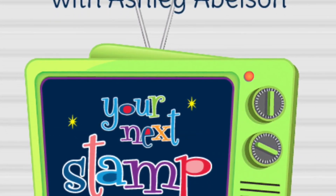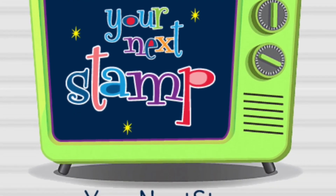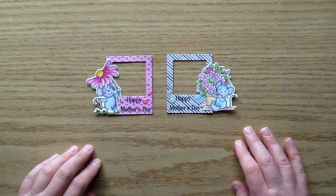Hi there, it's Ashley here and I have this week's stamp crit repeat video to share with you for Your Next Stamp. I also have the winner to announce for the Your Next Stamp YouTube giveaway, and the winner is Bunny Dobie. Congratulations Bunny on winning that huge prize pack. Just go to the bottom of the Your Next Stamp website, click the contact us link, and contact Karen to claim your goodies. Let's get into today's video.